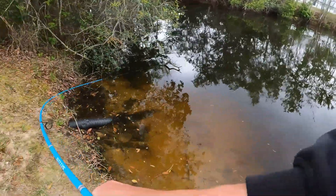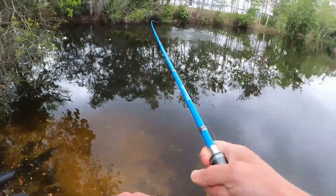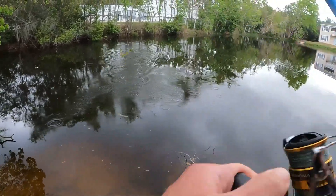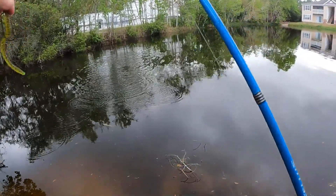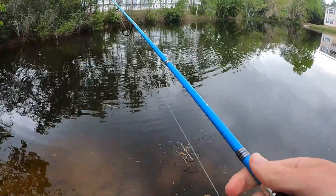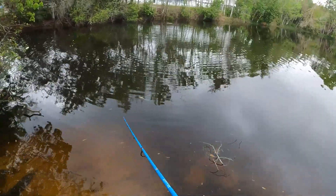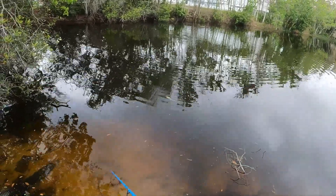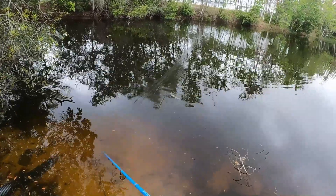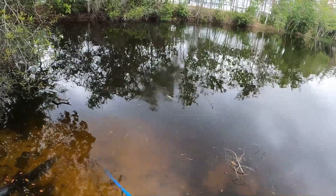Just had one there — just like that. Cast it out, popped it four times, and he came off. This hook is a heavier duty gauge than I would normally like to use, especially for a spinning setup, but I gave it some aggressive pops across the surface, then let it sink, and that's when he grabbed it — as soon as I stopped it, he grabbed it.